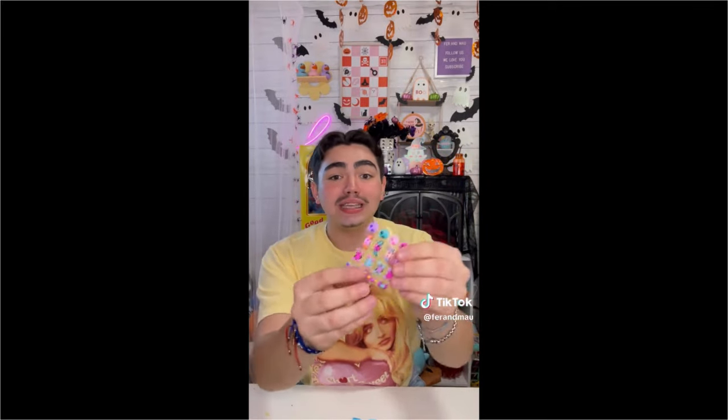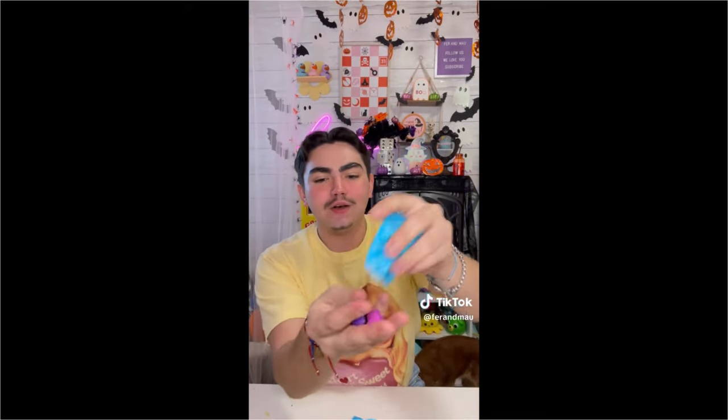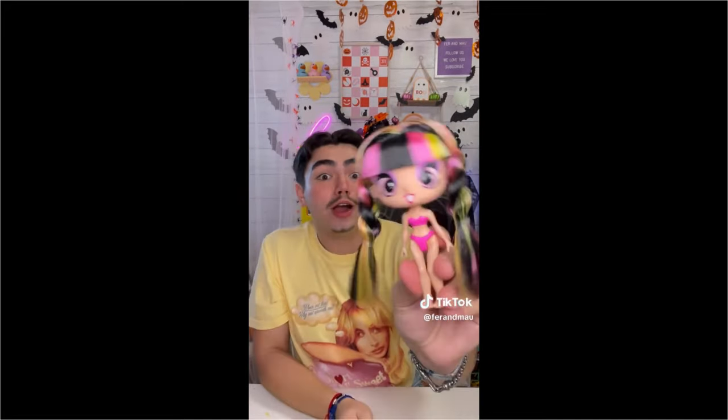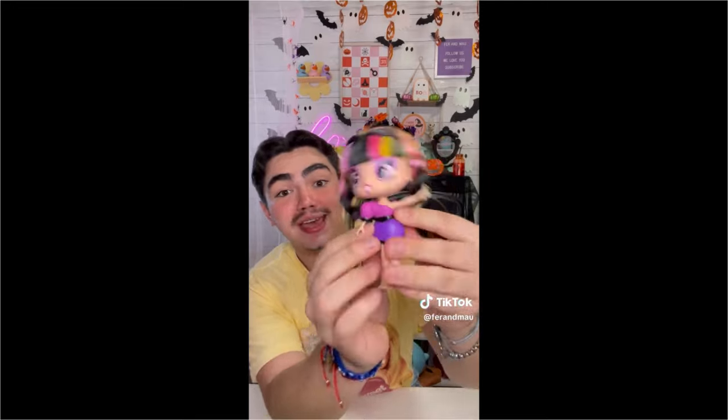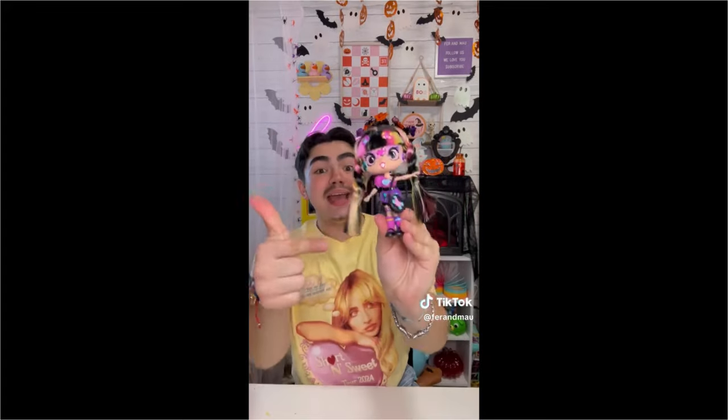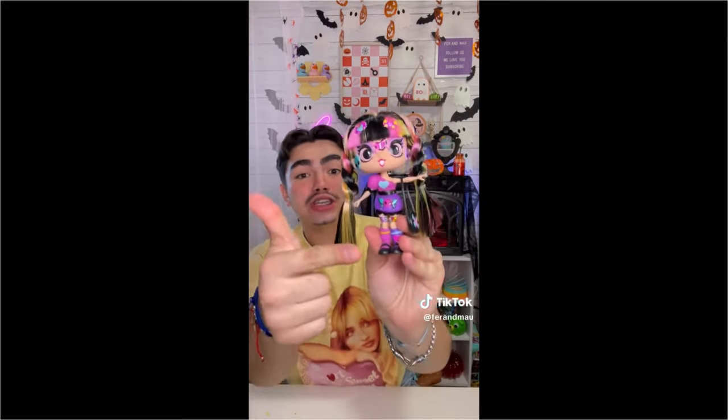Let's see - first one: we got stickers! Next one - we got a little cute outfit! Now it's time to decorate our Decora Girl. First let's put on the outfit, now let's put on the shoes, and the purse. And this is how our Decora Girl turned out - make sure to let us know if we should open more! I think Sabrina's going to come out wearing yellow - I think purple. Oh my god, it's blue!